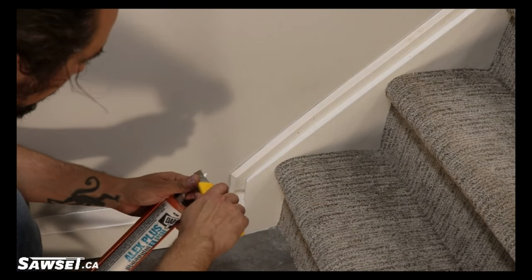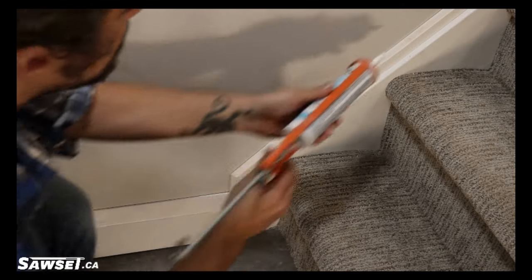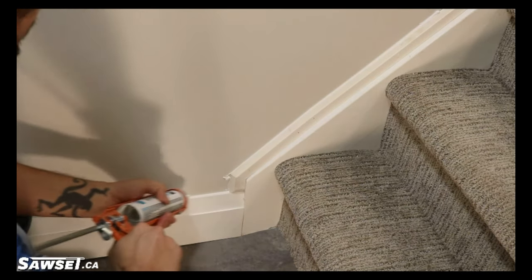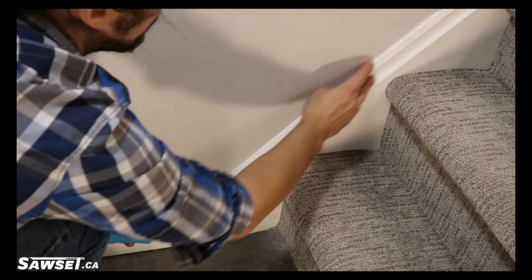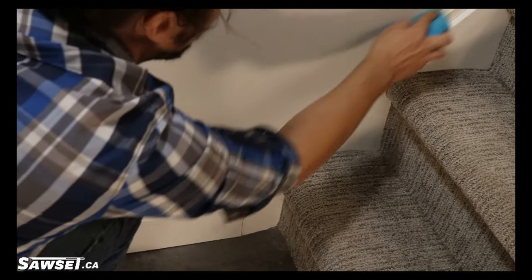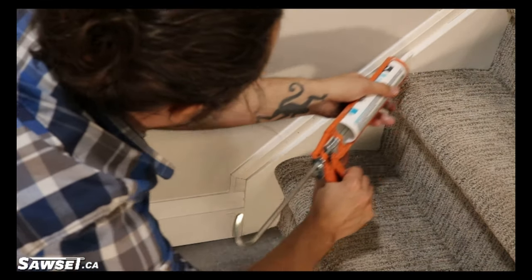Moving right along, it's time for caulking. First things first, cut your caulking tube on about a 40 degree angle. Trim off any little excess bits. Make sure to turn it so the angle is pressed into the crack of your seam, and just do large sections — don't do a little bit at a time, it doesn't dry that fast. Spread it out, smooth it with your finger, really pushing it in. Think of it like grouting — you really want to push it into the crevices. If you just hit the surface area, it's not going to last. You want to get it down there to really get it to hold the trim to the wall.